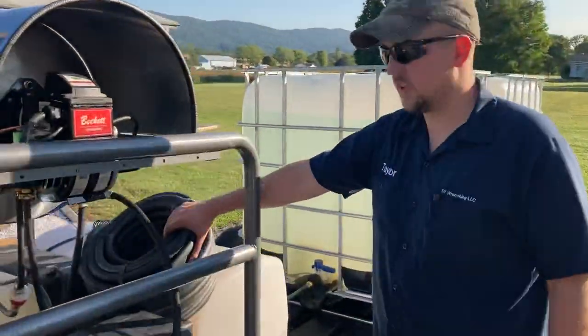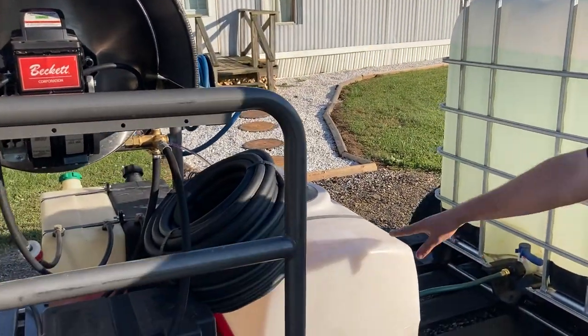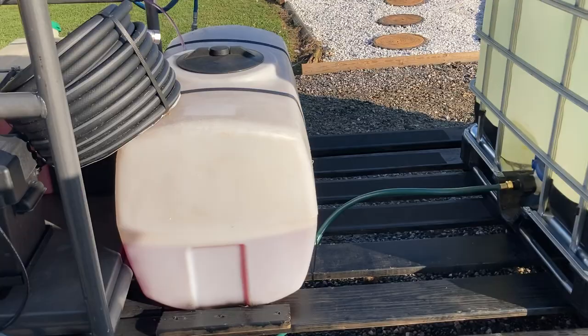Moving down this side, I've got a 100-foot garden hose on here — haven't got it mounted yet to hold it to the wall. But we have a 50-gallon soap tank, and we've got about 20 gallons in there right now.